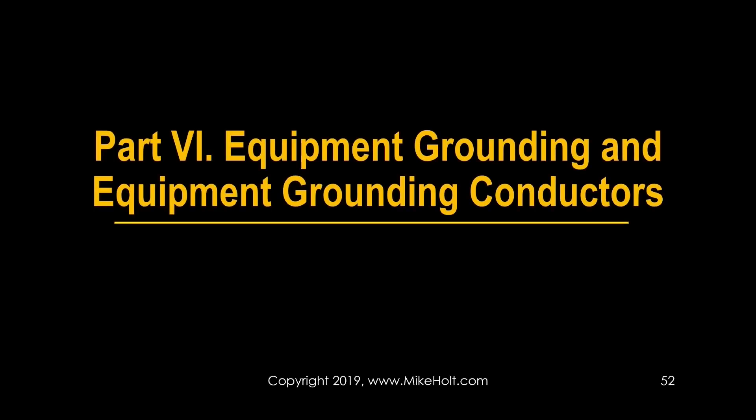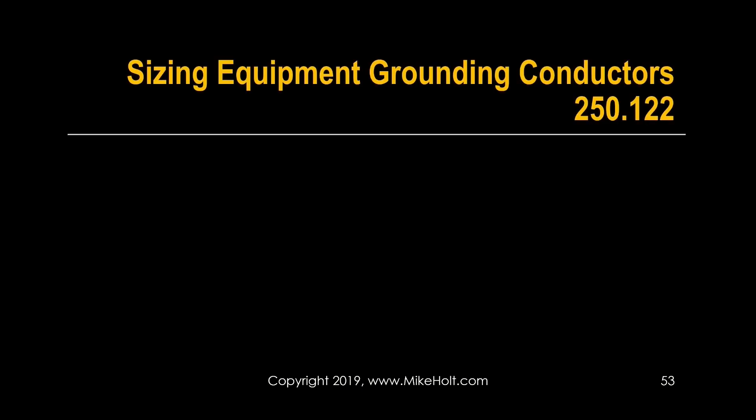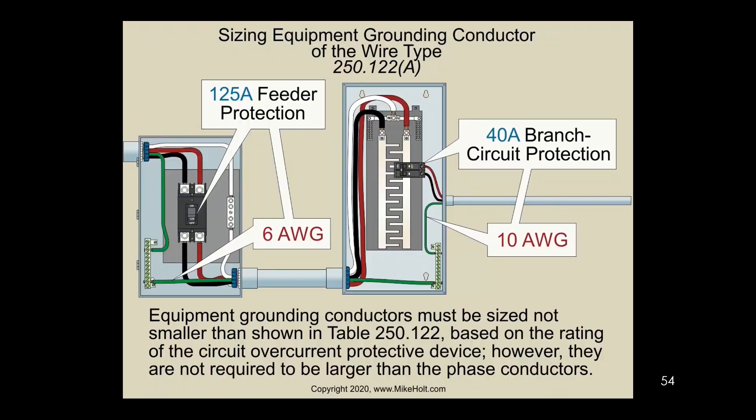This covers equipment grounding conductors — Table 250.122, which has sections A through F. Section A says equipment grounding conductors must be sized not smaller than shown in the table, based on the rating of the overcurrent device. However, they are not required to be larger than the phase conductors.